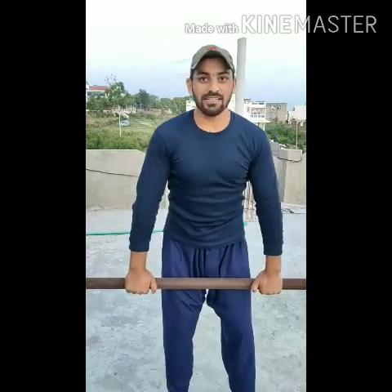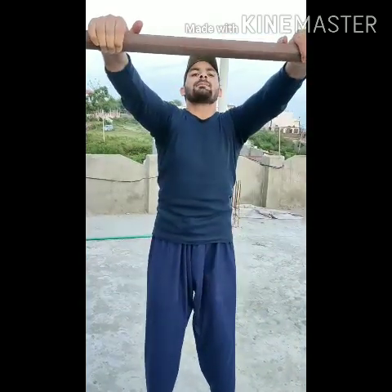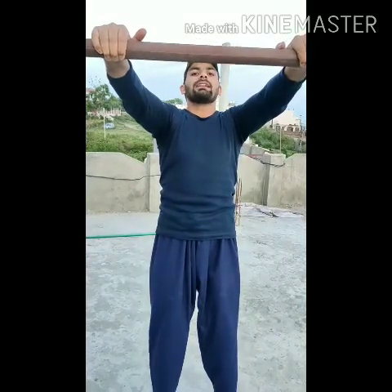Now for the front shoulder, we need to do one more exercise. We need to lift straight raises, lift it and hold it here. We need to do three sets.